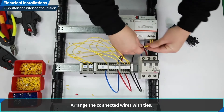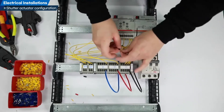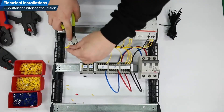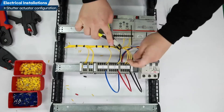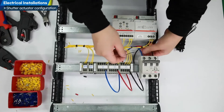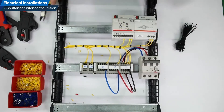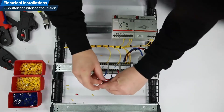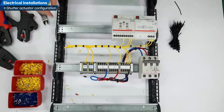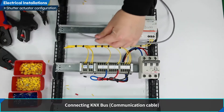Arrange the connected wires with ties. Connecting KNX bus communication cable.